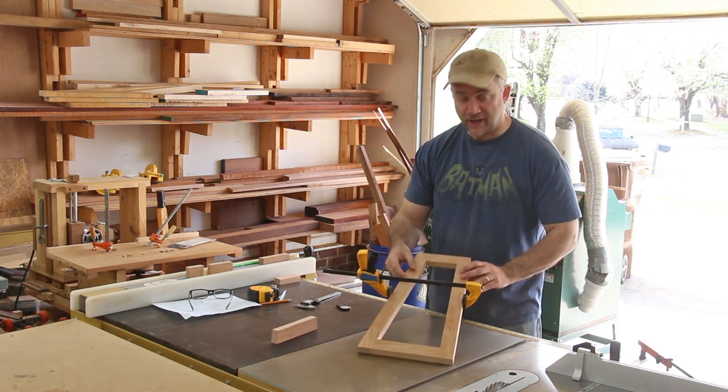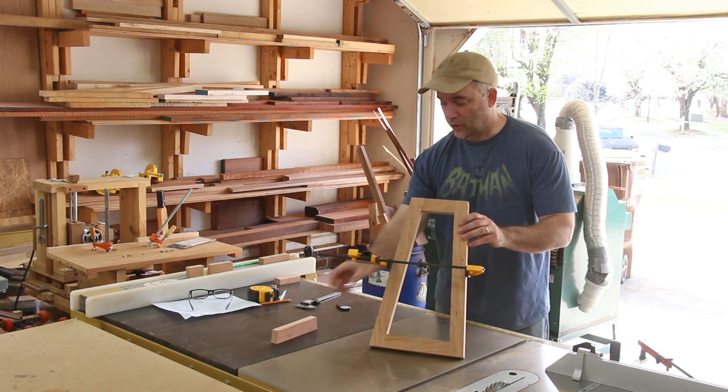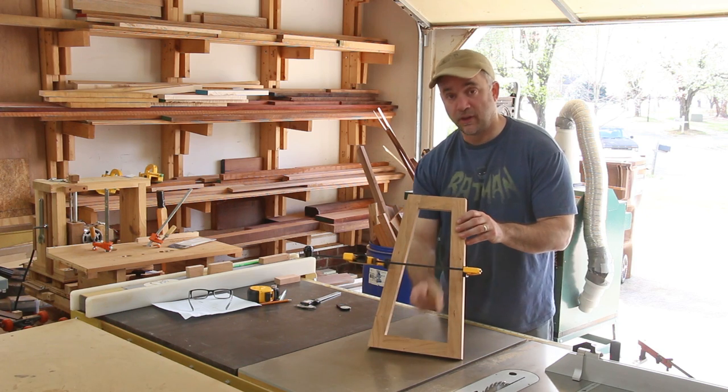I temporarily clamped the pieces together so you can get a feel for what it's going to look like. The next thing I need to do is start working on the foot, and this is going to get half-lapped into the bottom rail. I'll do that next.